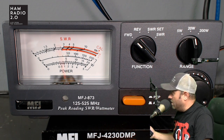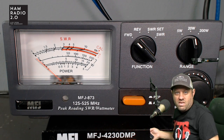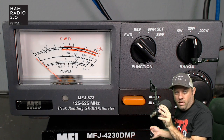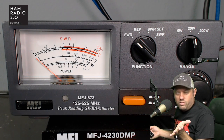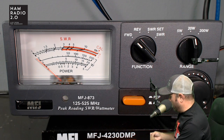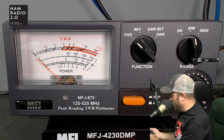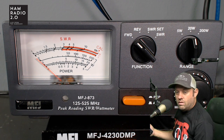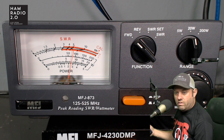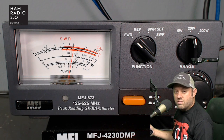220 is the additional band in this radio, so now going to 146.520 on 2 meters — you're seeing about 7 to almost 8 watts right there. So that's good.